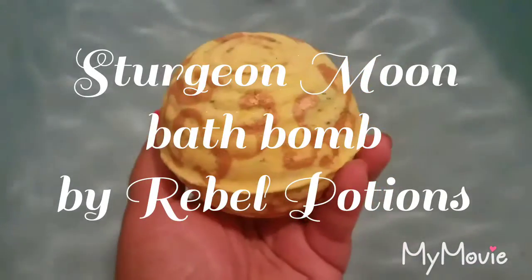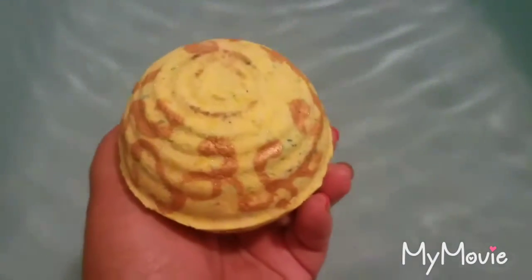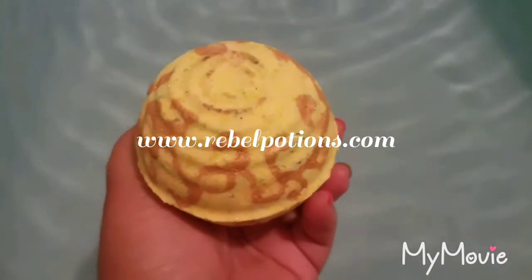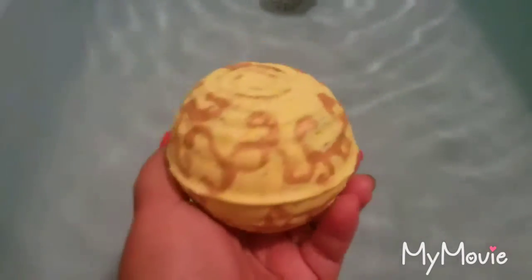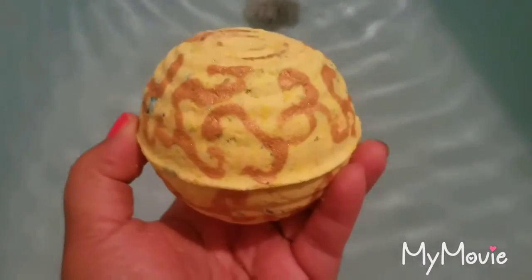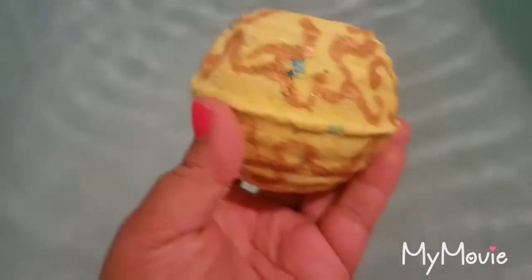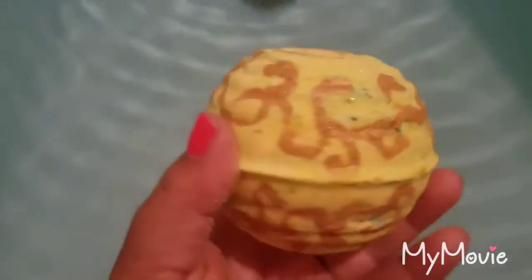Hi guys, I'm here again with another bath bomb demo. This is the Sturgeon Moon from Rebel Potions dot com. It has patchouli, vanilla, some floral, and I think some orange. It's really pretty — oh look, there's an embed! It's really pretty with the gold scroll type painting design on the side.